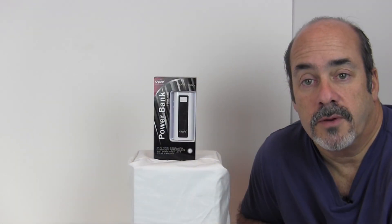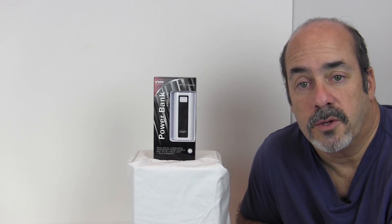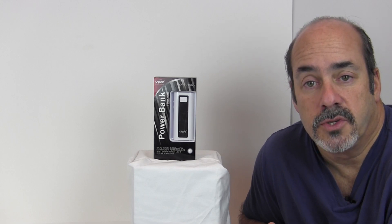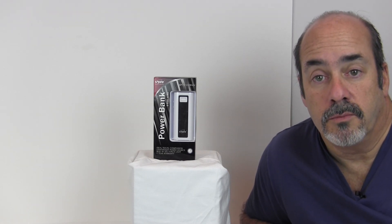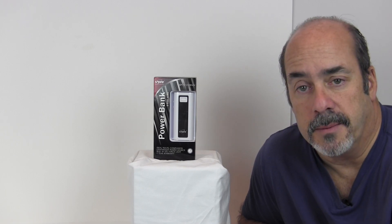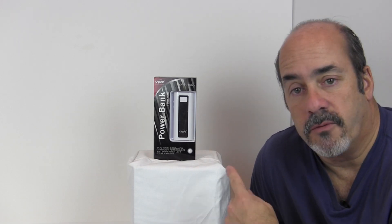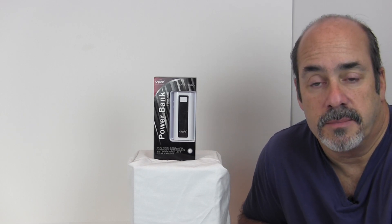Wrapping up the testing over the past couple of days: I charged my BlackBerry completely from nothing to full in about 60 minutes. I topped off the iPad about 15% in about an hour and a half — using only the residual power left after charging the BlackBerry, not a fresh full charge. The iPod was completely drained and charged fully in about an hour and a half from a full Spire battery, which still had about 50% charge remaining afterward. Pleasantly surprised by how well this thing performed.